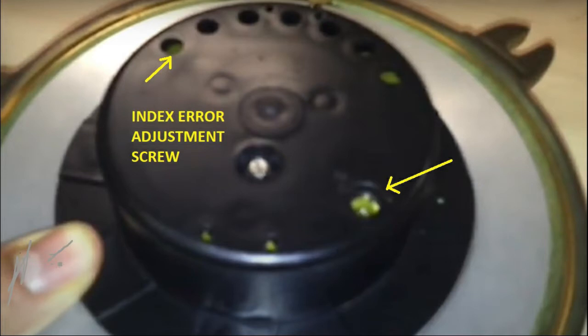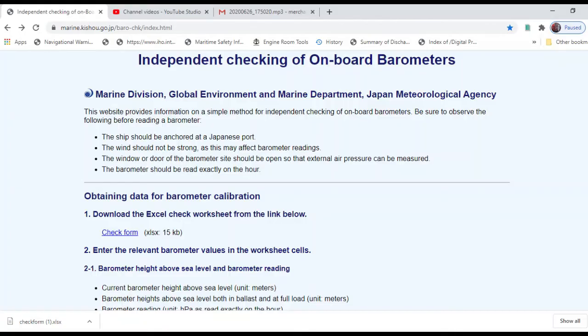Once confirmed, we can correct our android barometer if any correction is required — by index error, by the screws on the back, or by taking readings from the shore. That is how it is done.